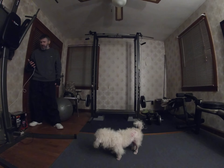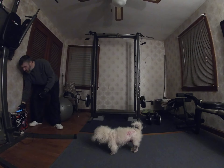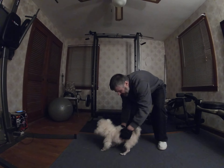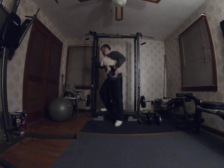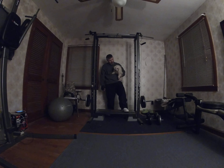Yo, what is up, Travels with Buddy Nation! Today is Thursday, January the 7th. It was a nice sunny day today — took Buddy for a walk. It was a little cool, around 35 degrees, but once you start walking and it's sunny, you start warming up. So that's good — you got some exercise today.